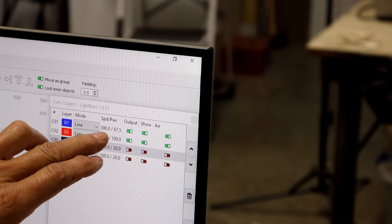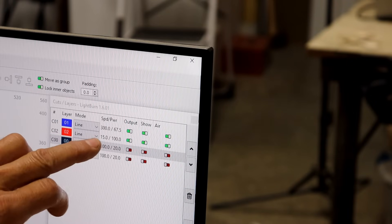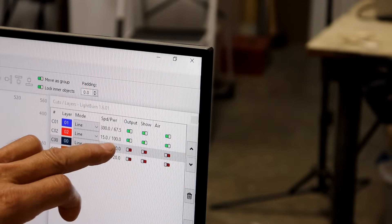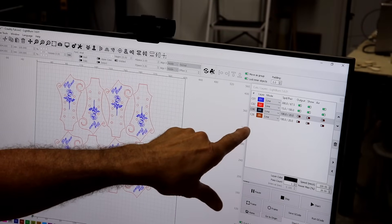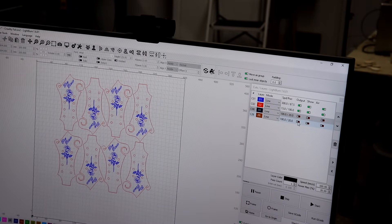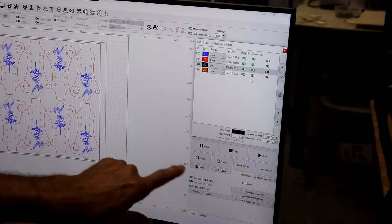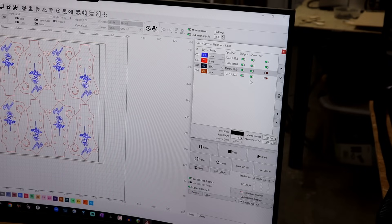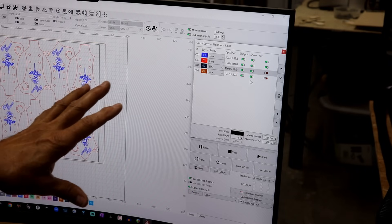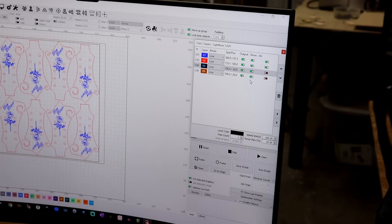I have a blue layer set to 300 speed and 67% power. On the red, I want it to cut through, so I tell it to go very slow — speed of 15 with 100% power — so it cuts through on the first pass. I also have a layer that is the exact same size as my plywood. I'm going to click the frame button and the laser cutter will outline the piece of plywood so I'll know if I have it in the right place.